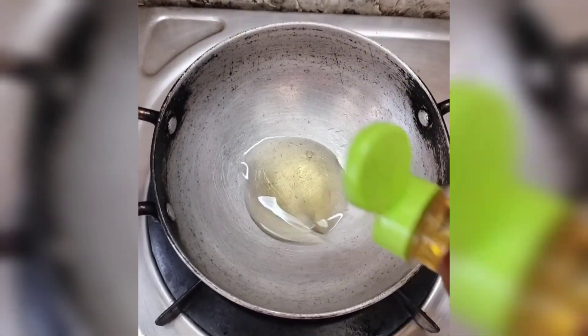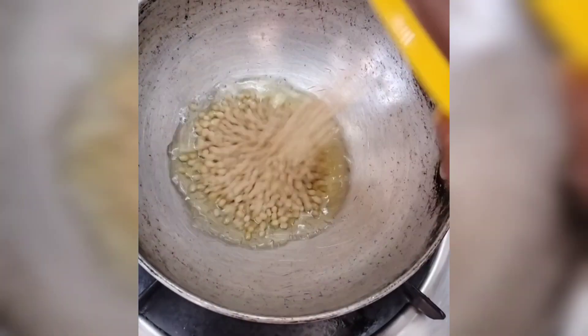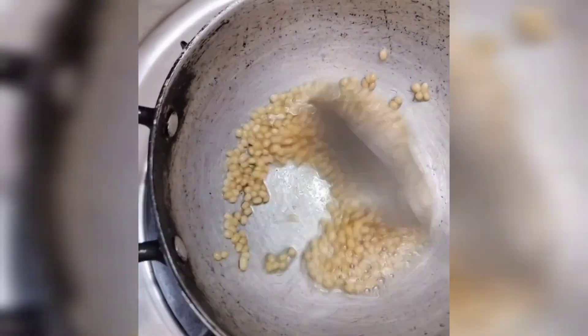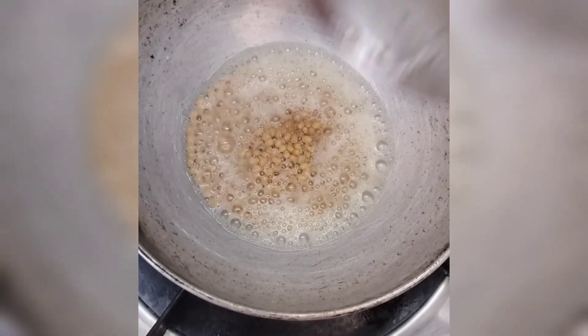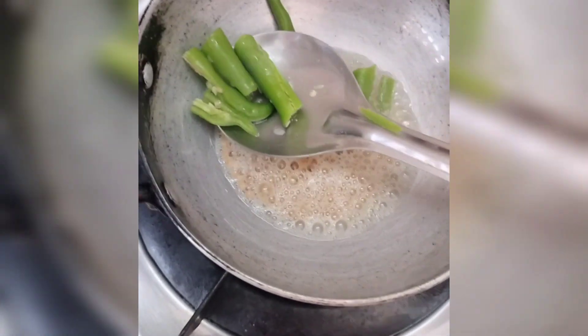I am going to add 3 tablespoons of this recipe. I am going to fry 4 tablespoons of brown color. I am going to add 2 tablespoons of this recipe. I am going to add 1 tablespoon of this recipe.